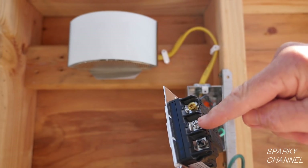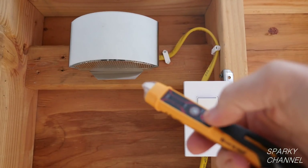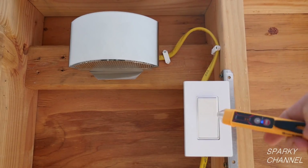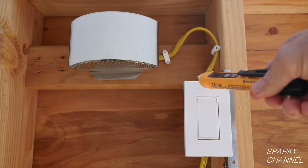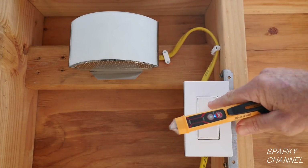This particular switch does require a neutral wire. To do the installation, we must first make sure the electricity is off. This is my Klein voltage tester — it's telling me that the electricity is currently on. Now I'll turn the circuit breaker off, and I'll use my tester again; this time it's telling me that the electricity is off.